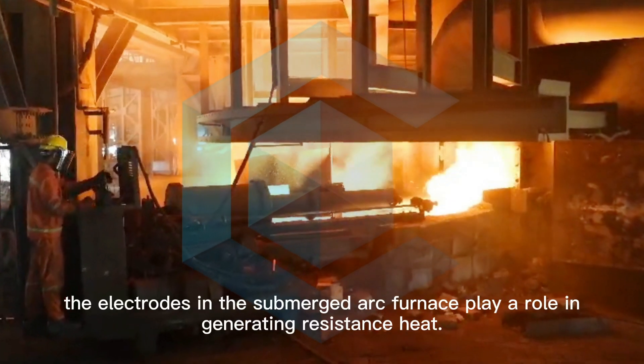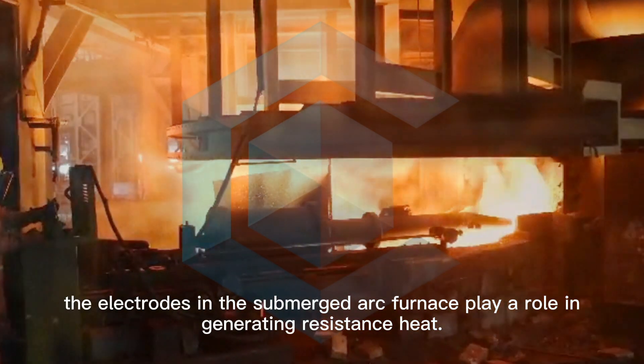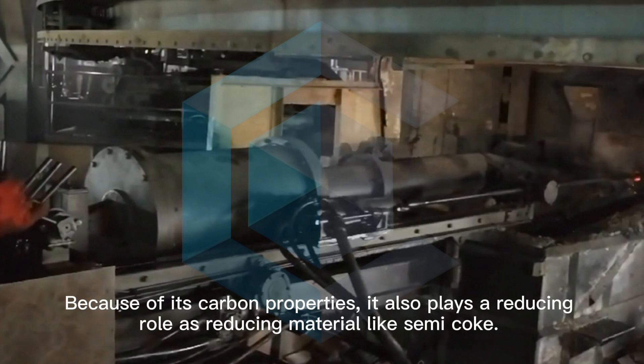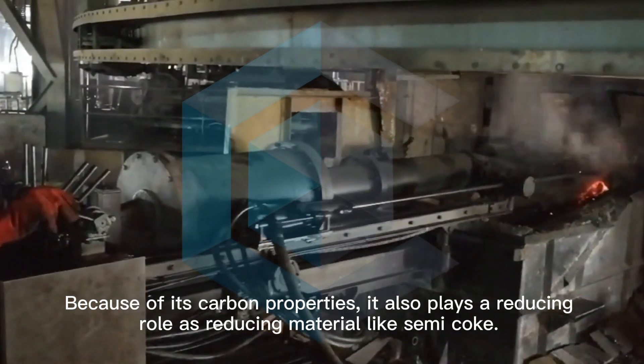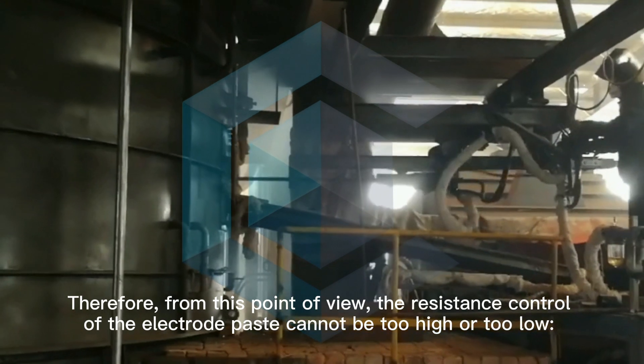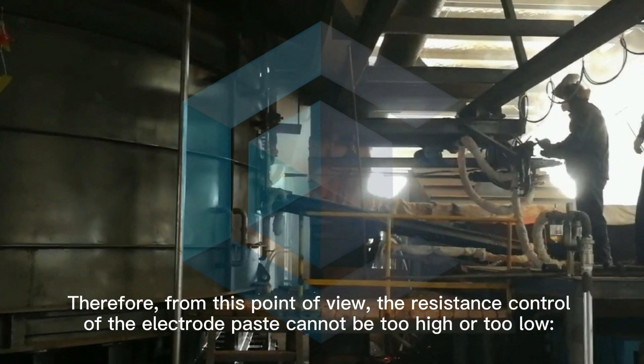Theoretically speaking, the electrodes in the submerged arc furnace play a role in generating resistance heat. Because of their carbon properties, they also play a reducing role, acting as reducing materials like semi-coke. Therefore, from this point of view, the resistance control of the electrode paste cannot be too high or too low.